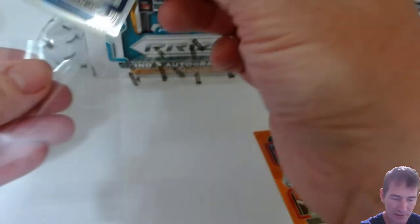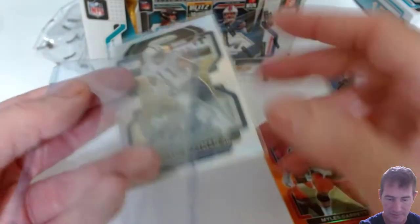It's a silver, non-numbered. It's not a rookie card either.